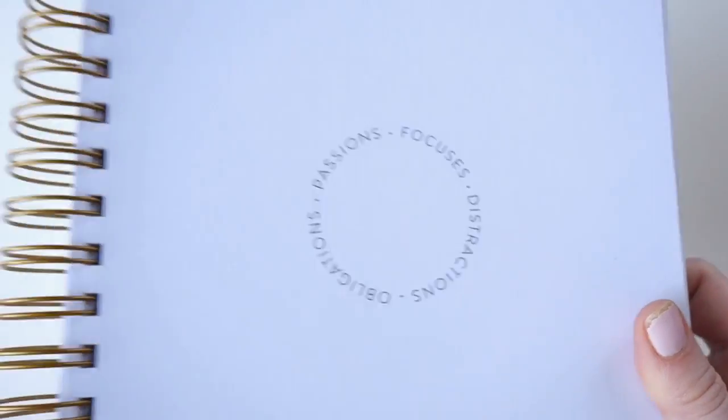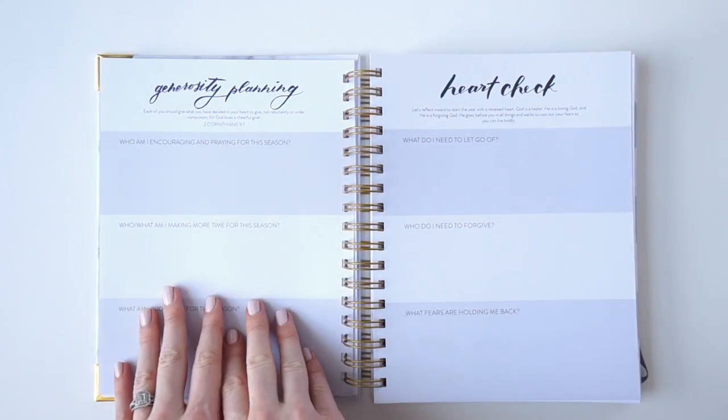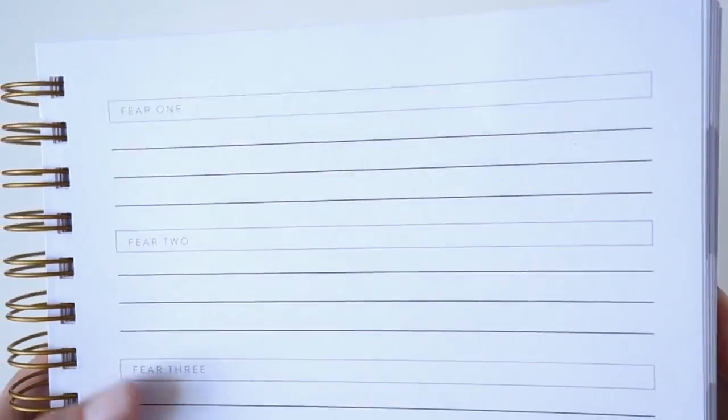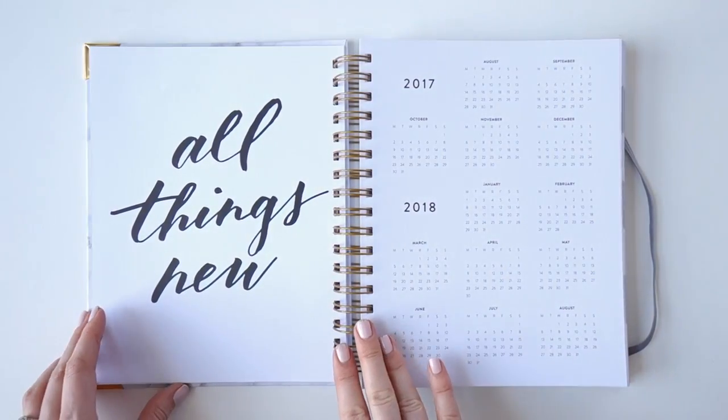Our refocus cloud helps you write down everything you're juggling in your life — all of your obligations, passions, focuses, and distractions. Next we have generosity planning and a heart check page, and then this page I love: 'There is no fear in love.' You write down your fears and then a Bible verse that helps to conquer that fear.